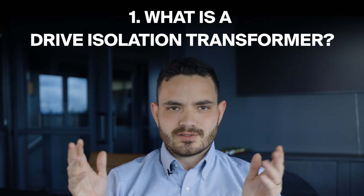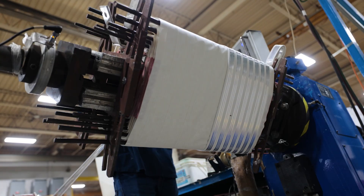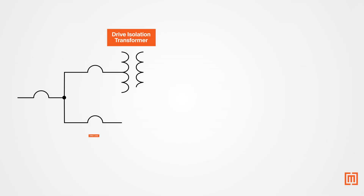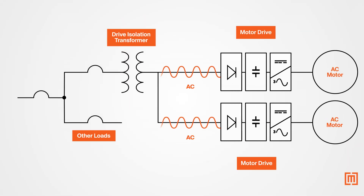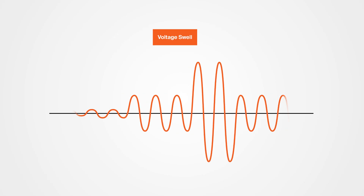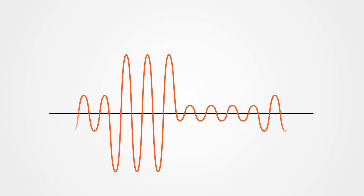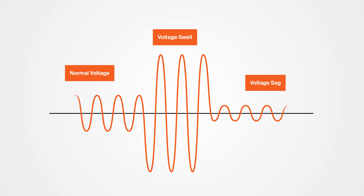What is a drive isolation transformer? They're transformers specifically designed for motor drive applications — that's where the drive part of the name comes from. Motor drives change the speed of a motor by adjusting the voltage or frequency. They do this by converting AC to DC and then back to AC. While this makes your motor more efficient, it also creates power quality issues. Voltage swells and sags are common in this type of system, and these can cause unwanted ground currents and mode noise, which can mess up the transformer.